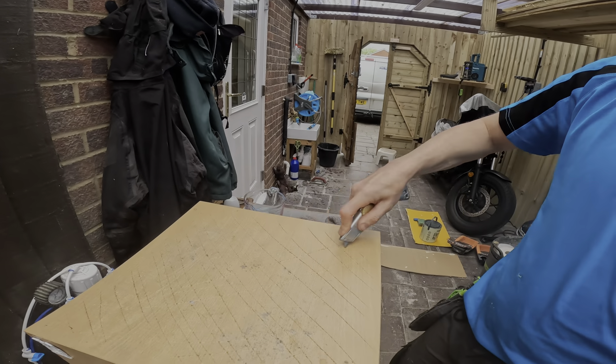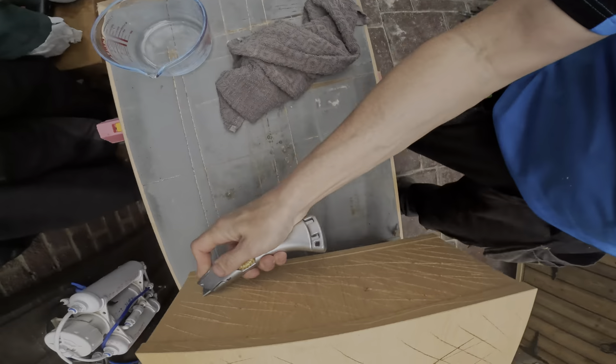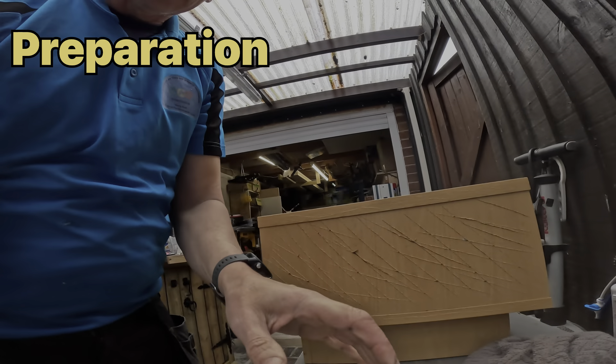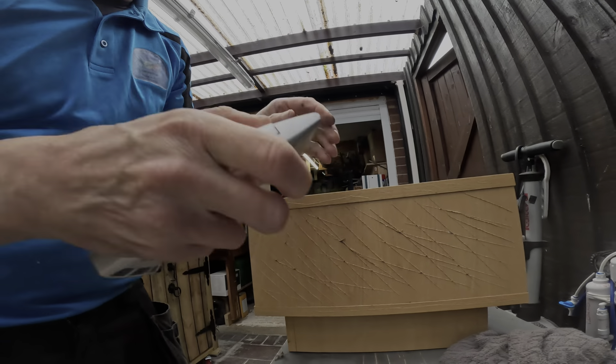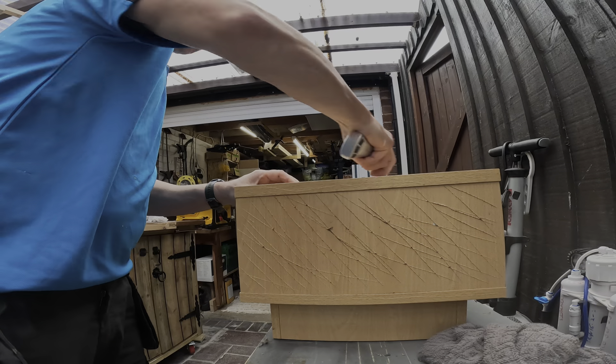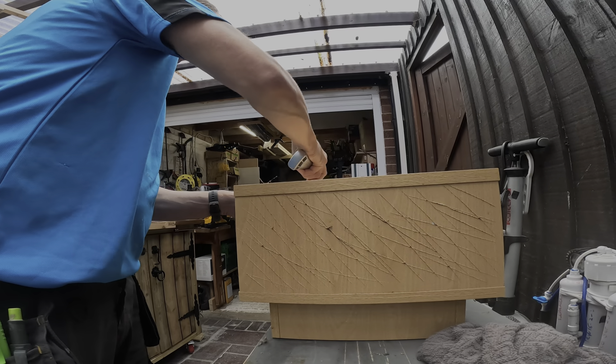Preparing for tiles — I do this on any wooden surface. I use a knife and scrape it quite deeply. This allows the SBR primer to impregnate into the wooden fibers, thus allowing the tiles to bond correctly.